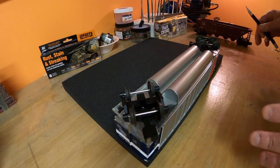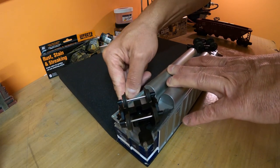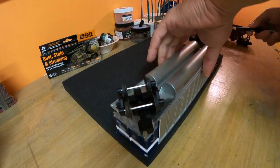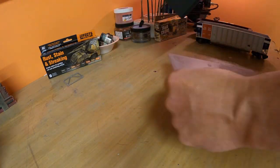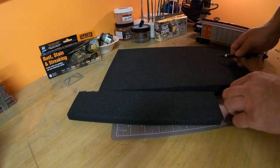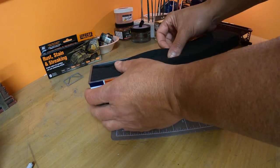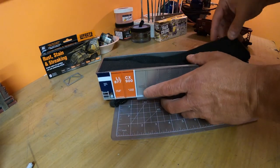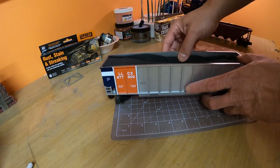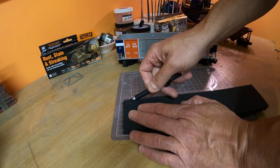I've turned the coal car upside down on top of the foam sheet. Now I'm just going to cut it with a knife to the exact size of the car. Now we're going to just tuck it in and see if it fits. It's a little tight so I'm just going to trim it just a little.